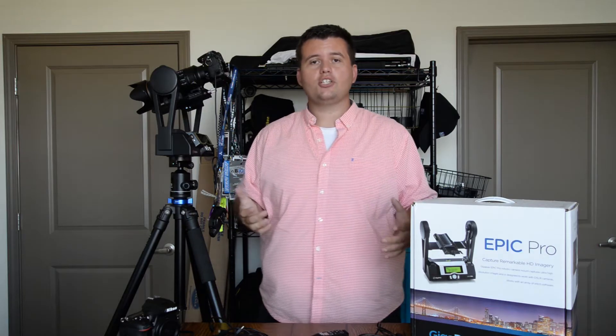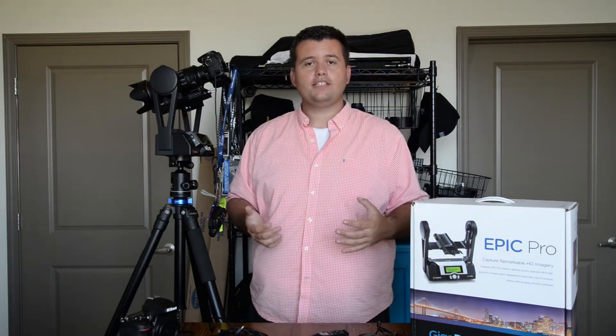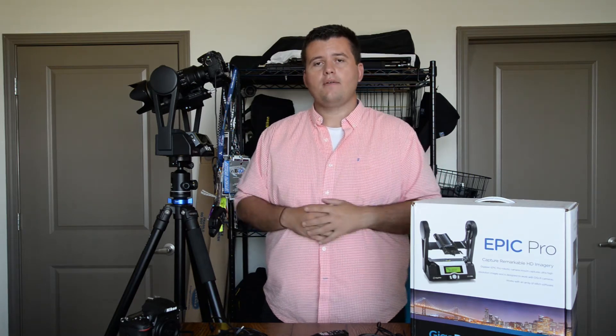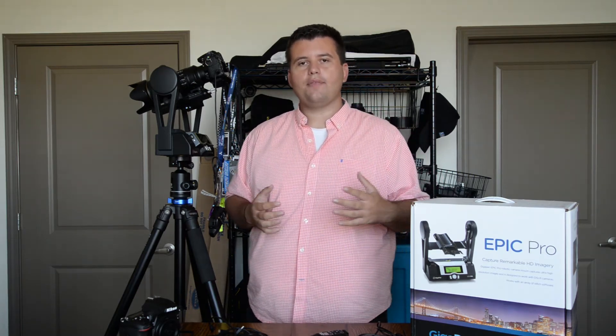There's a lot to the GigaPan, so I didn't touch on everything. If there's something I missed or you have a question, feel free to comment below or message me. As always, be sure to subscribe, and thanks for watching.